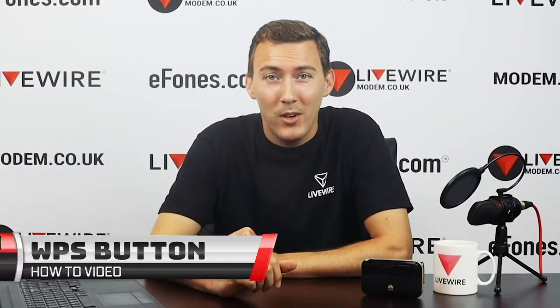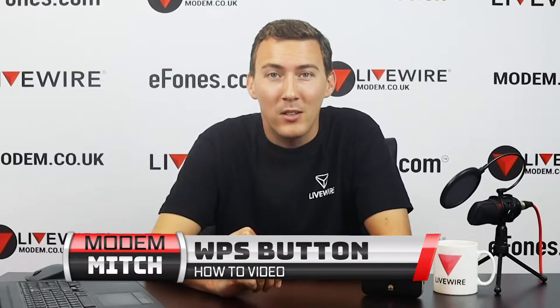Hello everyone. In today's video I'm going to show you a very quick, short and sweet way to connect to your MiFi device. A lot of our Huawei router devices also have this feature — it is the WPS connectivity system. Instead of trying to log on and punch in the generic complicated password of capital letters, small letters, and numbers, there's a very short and sweet way to do it by just holding in the WPS button on your device.